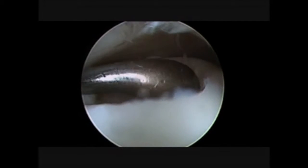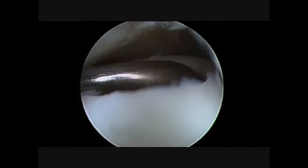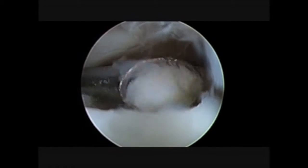As you can see, we are not happy with the posterior stability, so we come back with a curette in order to achieve the perfect stability of the shoulders.